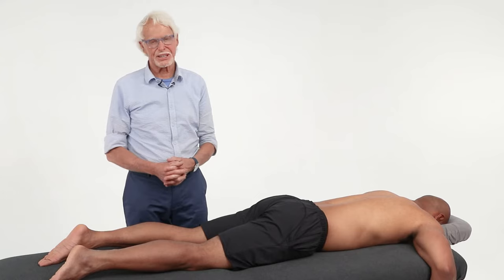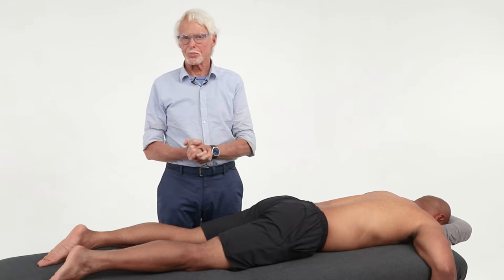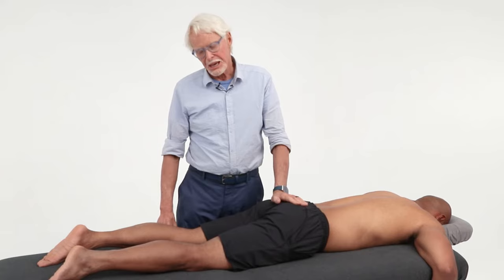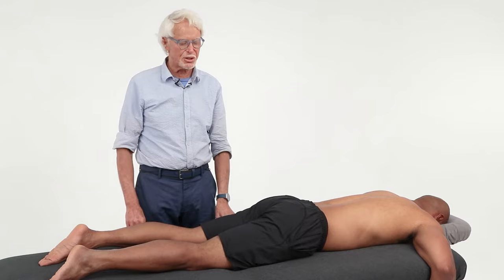I'm delighted to bring this technique back to myoskeletal alignment techniques. I just found it in one of my workbooks from my very first workshop I did in 1994, and I haven't been using it, and I don't know why, because it's a fabulous, fabulous technique. It's named after a gynecologist, Ronald Sims — S-I-M-S. It's called the Sims position.